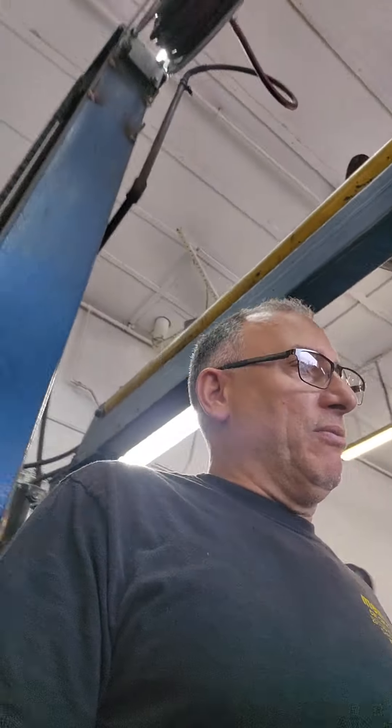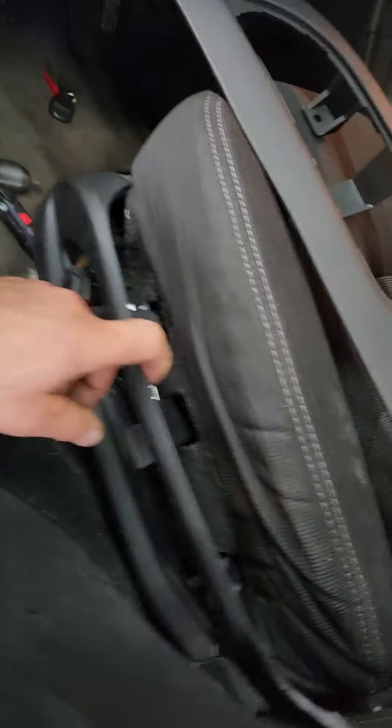Welcome back everyone. We have a Chevy Traverse here, and almost every Chevy Traverse I see that's a few years old or 10 years old has this problem — it's the broken seat frame.